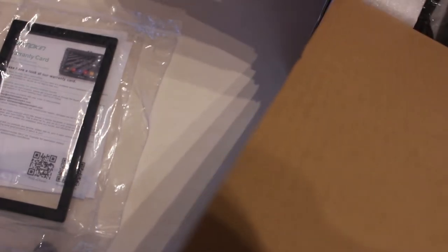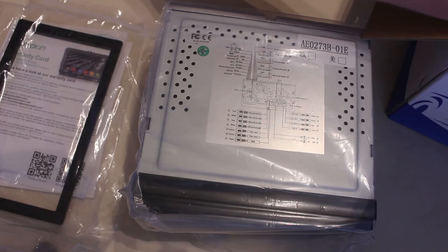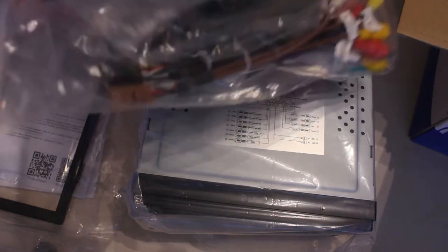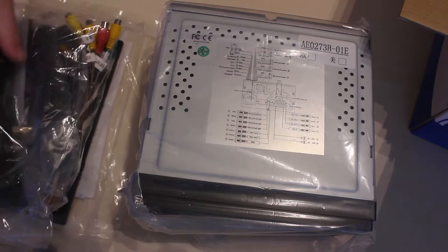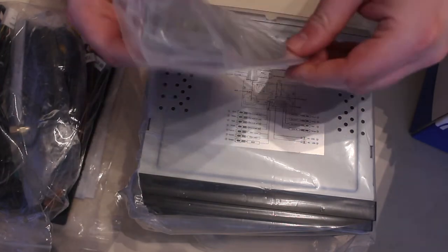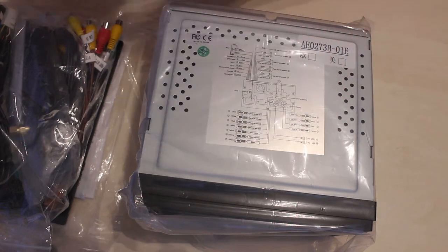We've got the stereo out now, which we'll look at in more detail in a minute. And we've got a range of cables which look like phono leads for camera input, audio input, and so on. We've also got a USB input because I believe at the back you can insert thumb drives and stuff. We've also got the antenna — we'll open that in a minute — and we've got some type of mounting bracket.